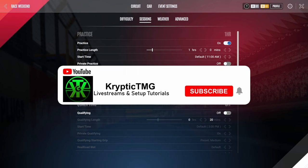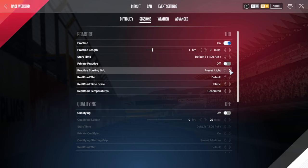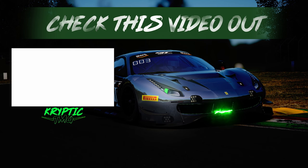Anyway guys, it's Cryptic TMG — like, subscribe, hit the notification bell to catch my videos first, and peace.